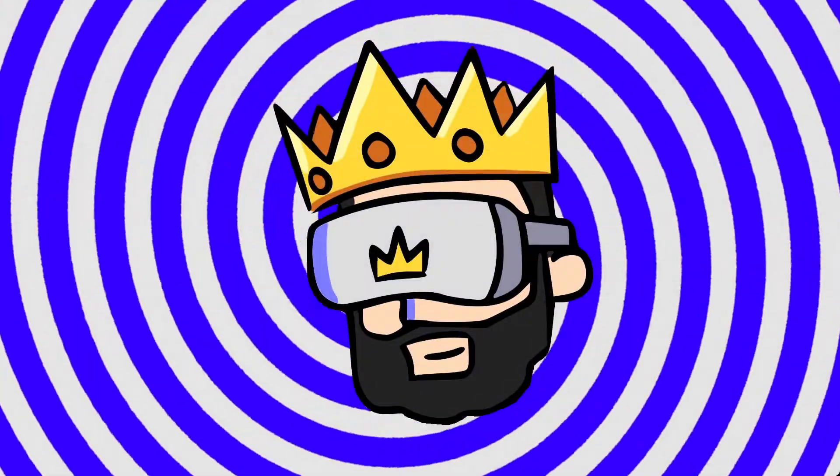Say hello to my little friend. Guys and gals, today we're here to take a look at the Antlion Audio ModMic Wireless — this thing in front of my face.